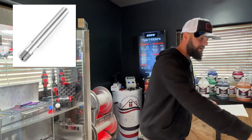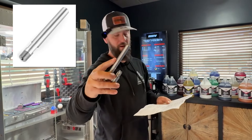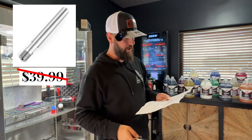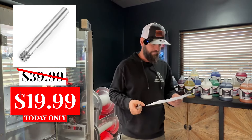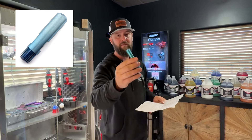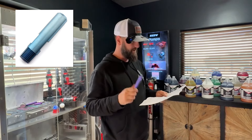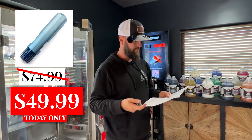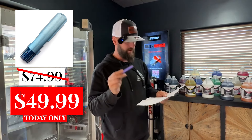Tall reach tip, stainless — those are going to be 20 bucks, marked down from 40, so another 50% off. And then the titanium tall reach tips as well — we make all of these. The titanium is a lot lighter; they're normally $74.99 and they're going to be marked down to 50 bucks, so $25 off on those.